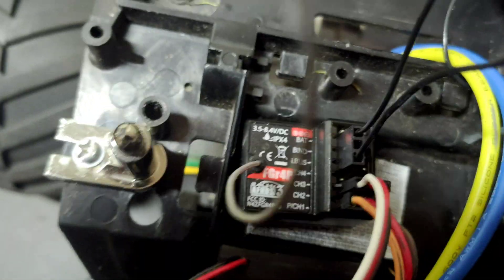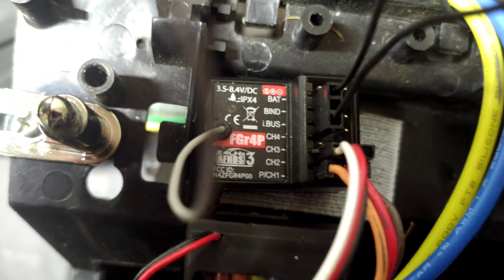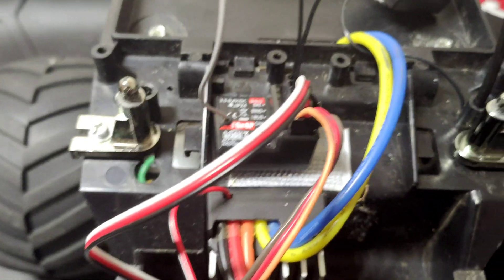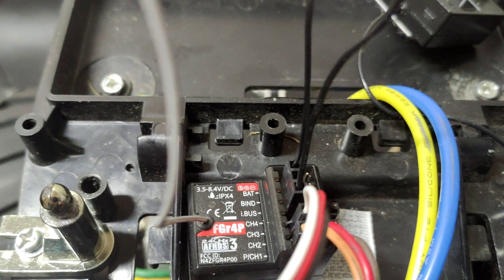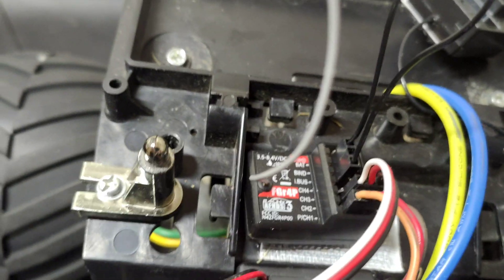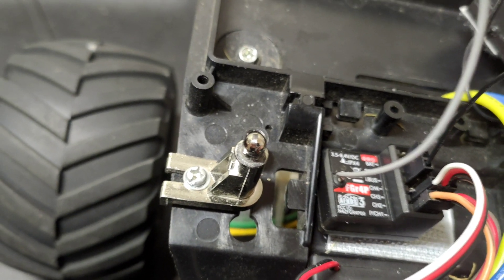You want to short the pins on the sensor side — it's between the bind and channel 4 — and then we power it up. Let's see if we can get that one on.